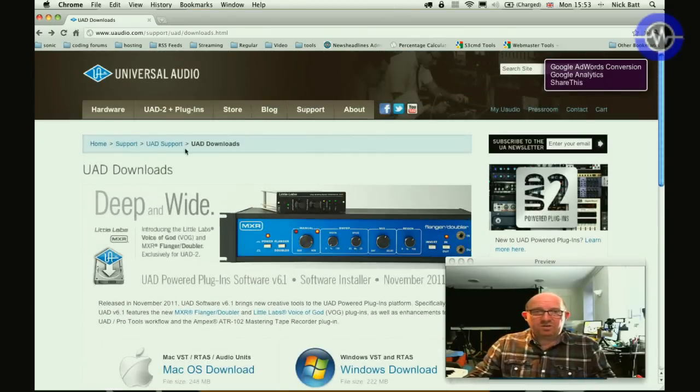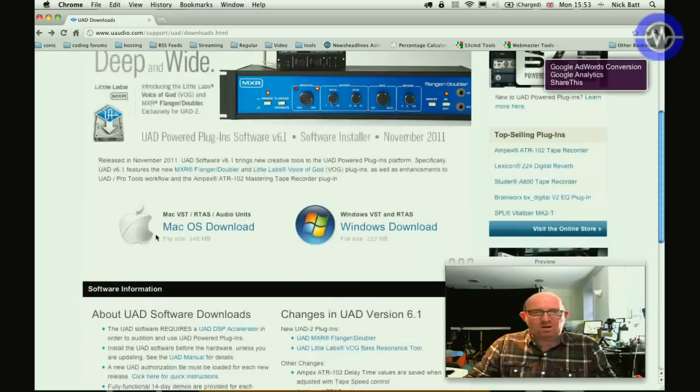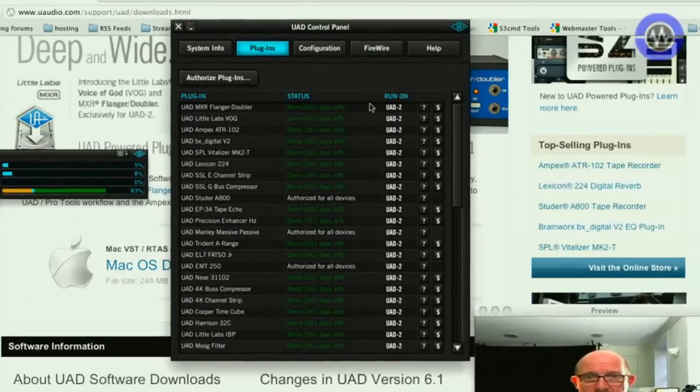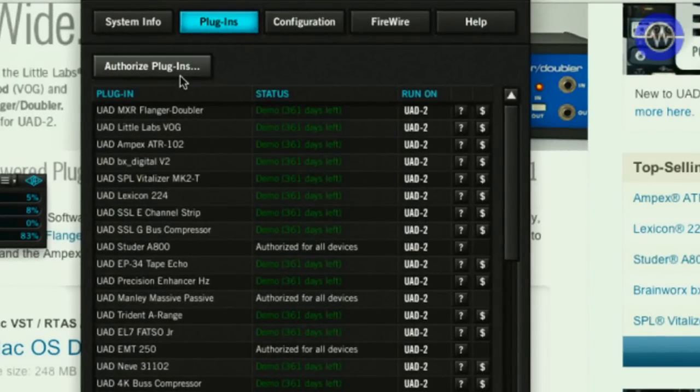The first thing to do is go to the Universal Audio site and download the latest version — available for Mac or Windows, 248 megabytes on the Mac side, 222 on Windows. I'm running this on my MacBook Pro, which has always handled it fine. It's a simple matter of downloading authorizations and the plugins show up. I've got these in demo mode at the moment — any new plugins get a 14-day unlimited demo, so you get plenty of chance to try them before buying.